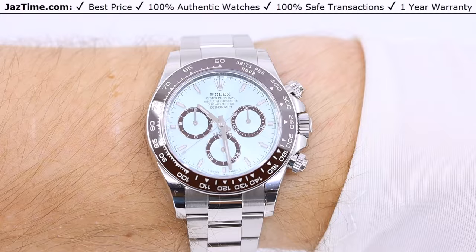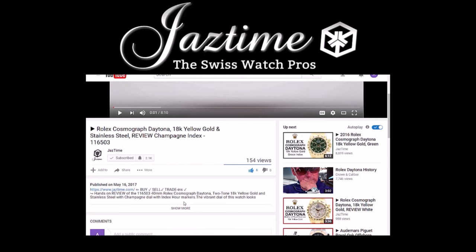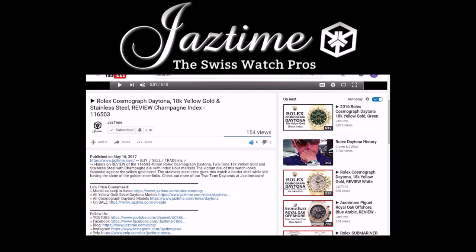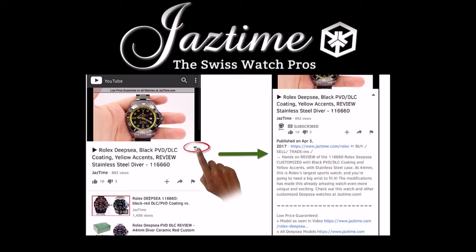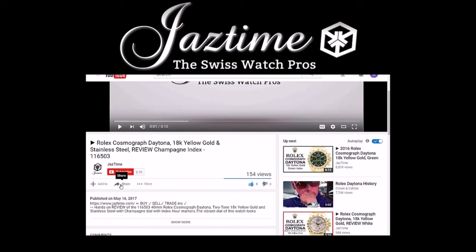If you want to buy this watch, please go to JazTime.com or click on the link in the description below. To find more about the watch you just saw, click 'show more' below to see the full description, then click the link next to 'model as seen in video.' On mobile, tap the arrow down on the right-hand side below the video. If you liked this video, please give us a thumbs up, and feel free to share it using the share button below on any platform you like.